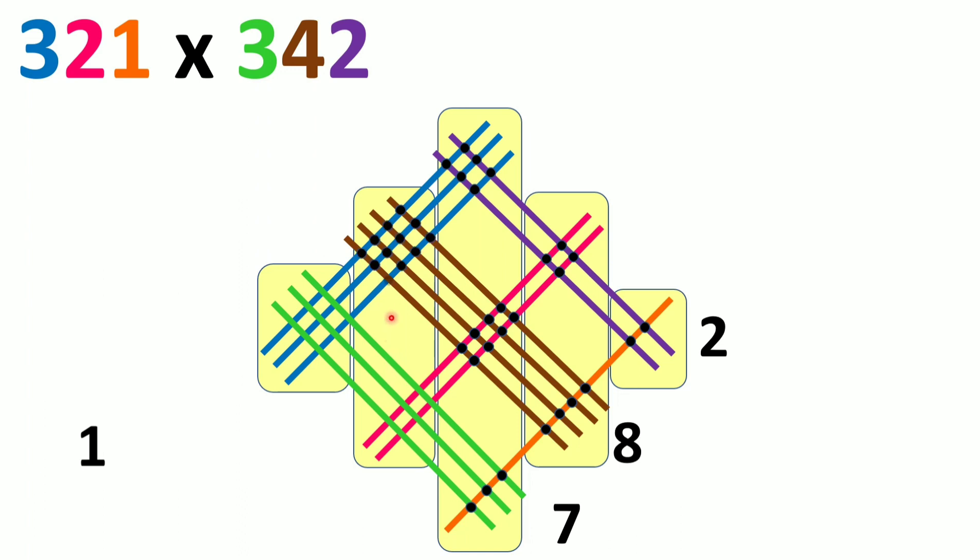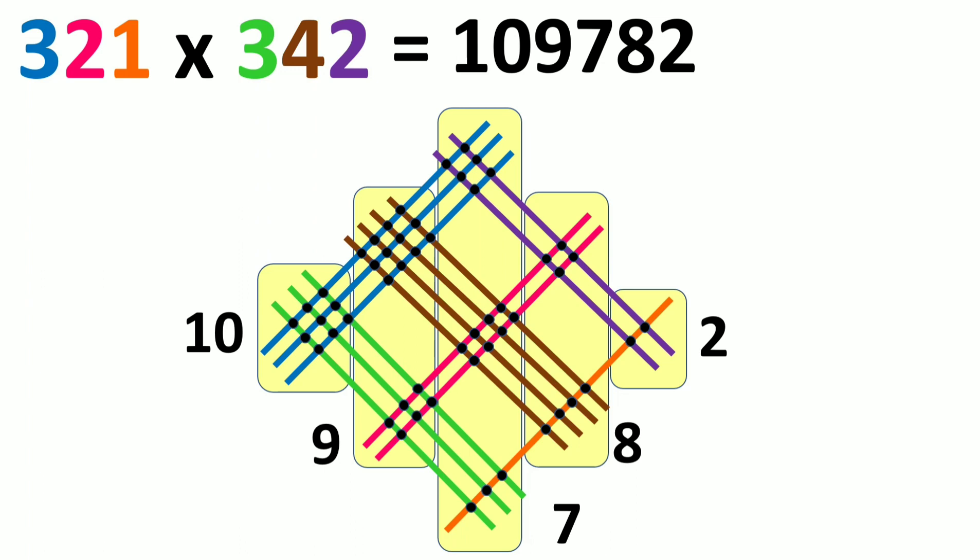In zone 4, we count 18 intersections and add the carried 1 to get 19. We keep 9 in zone 4 and carry 1 to zone 5. In zone 5, we count 9 intersections and add the carried 1 to get 10. Since there is no further zone, we write 10 directly. So reading the zones from left to right: 10, 9, 7, 8, 2 — giving us 109,782 as the answer to 321 into 342.